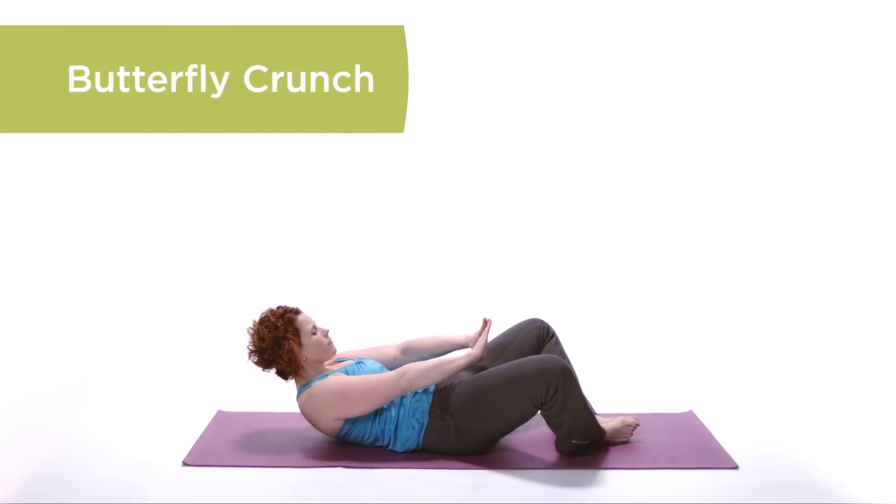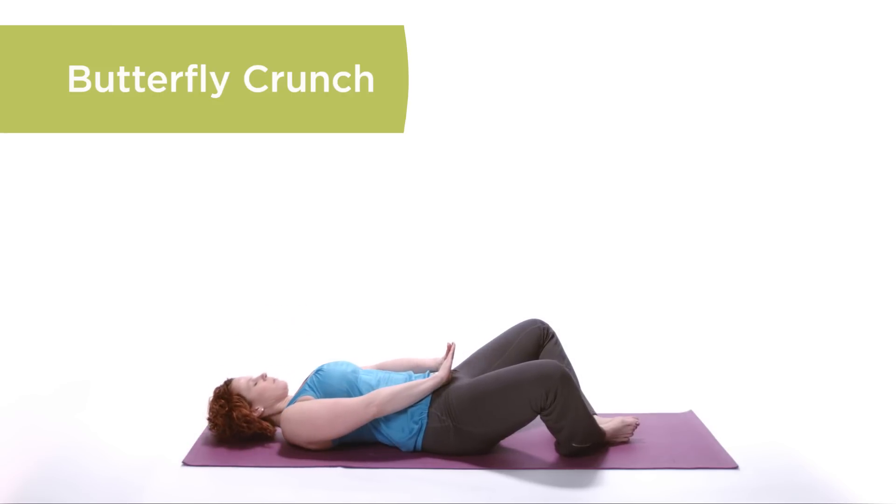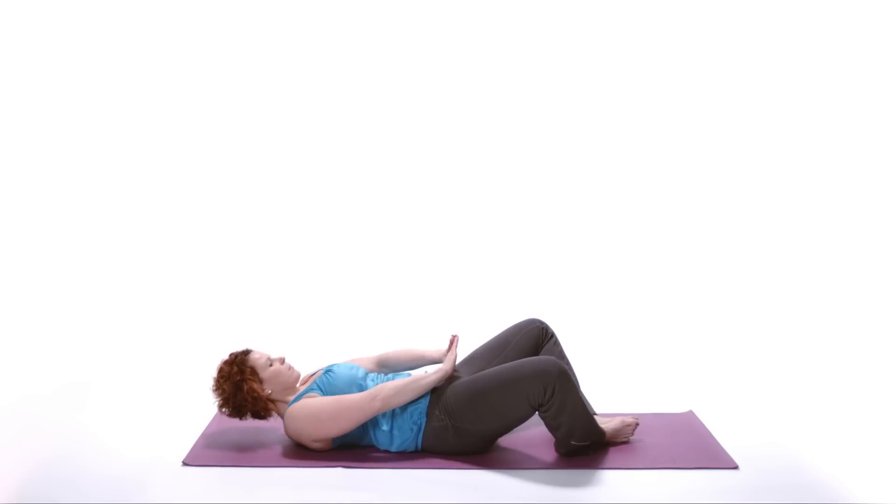Butterfly Crunch. Opening through the knees, place the bottom of the feet together. Gently raise up into a crunch position, driving the hands through the knees.